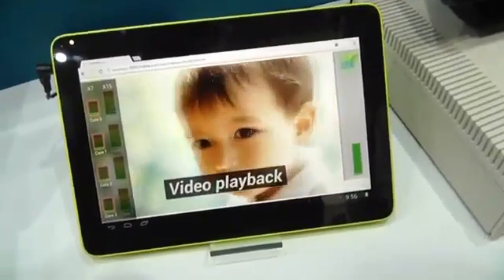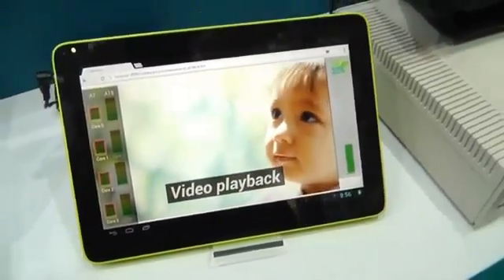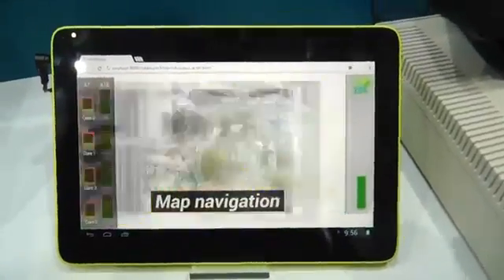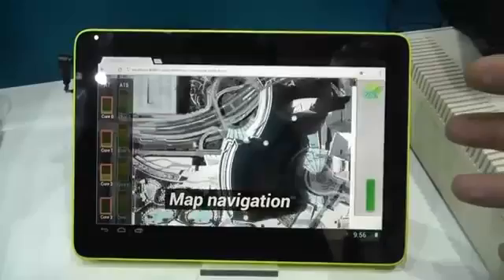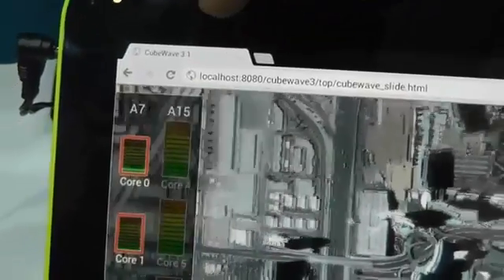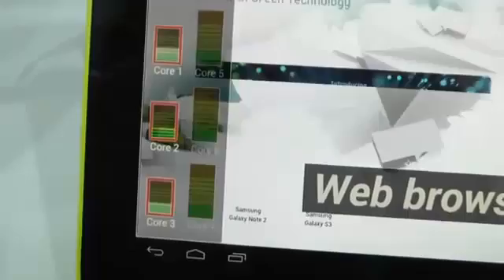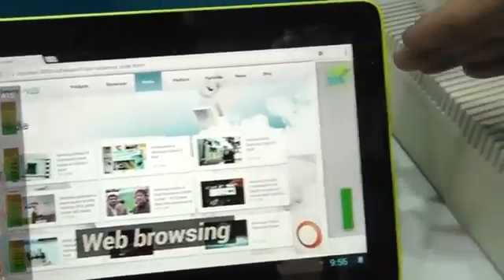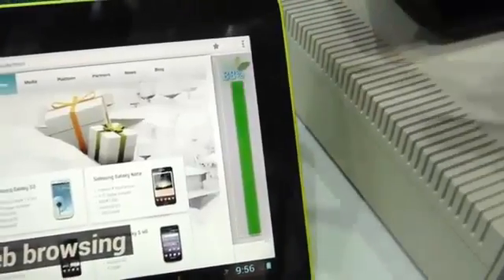The demonstration goes through different use cases. On the left-hand side it's showing you the core activity — these are CPU-matched, so it will either be an A7 or an A15 across the board. On the right-hand side it's showing you how much energy the system is using at any point in time.